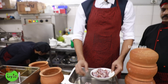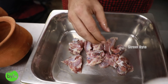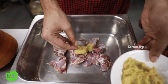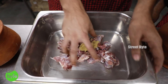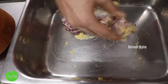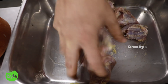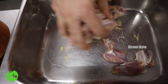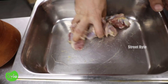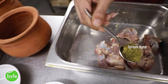We take half a kilo of lamb meat. We use fresh ginger-garlic paste, about one tablespoon. You have to make sure that with each ingredient you mix it individually — not all at once — so that the flavors are spread evenly. First the ginger-garlic paste, then mix it, and then the paste of green chili.